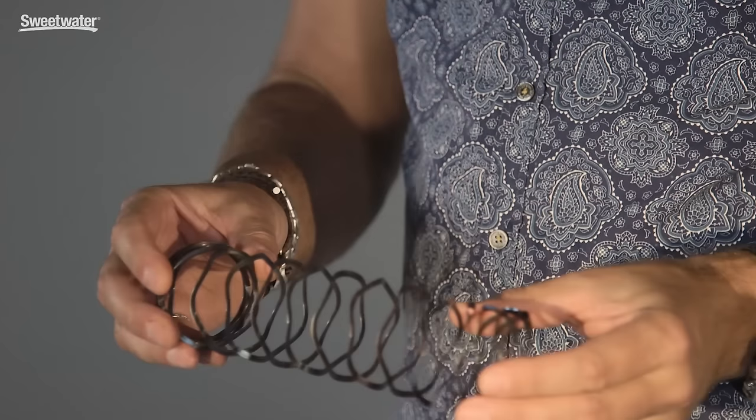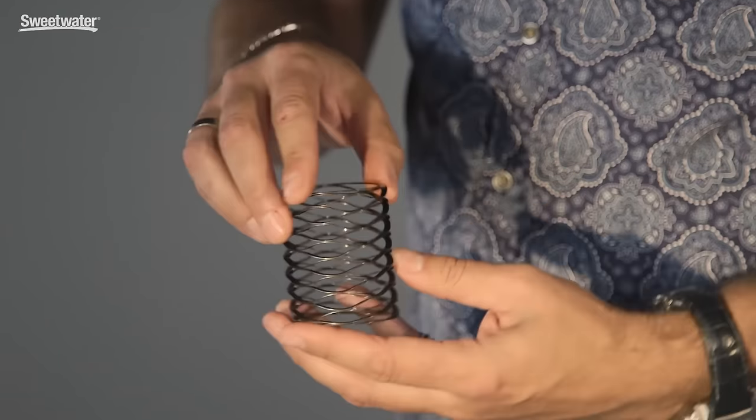It's also extremely good for plosive control, so you don't need a pop shield with the Spirit microphone. Also, this waveform mesh head compresses and you can distort it out of shape — you can give it a really heavy knock and then just put the mesh head back into shape again, and it won't do any damage internally, so it offers much better protection for the capsule.